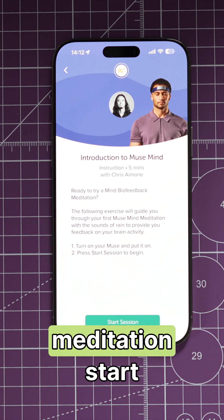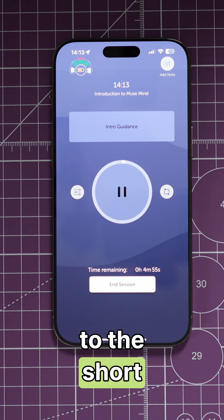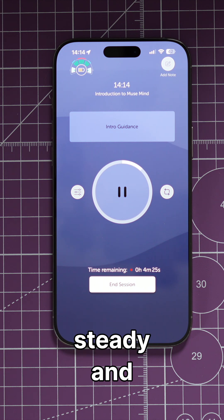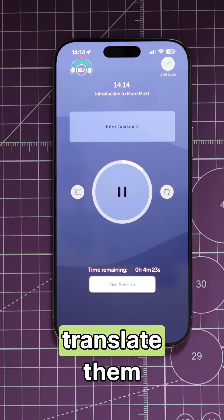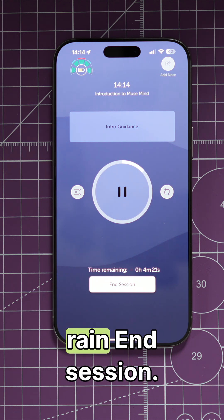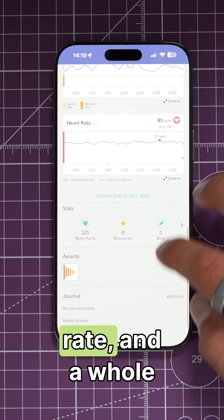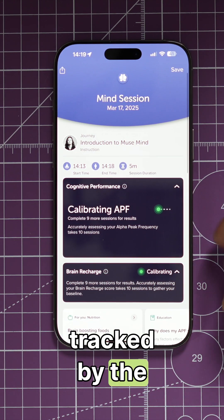Let's do our first meditation session. Welcome to the short introduction to the Muse Mind Meditation. Muse will detect steady and constant brain signals and translate them into calm and peaceful rain. After the session, you can see all your data — mind stillness, heart rate, and a whole bunch of other things tracked by the Muse S headband.